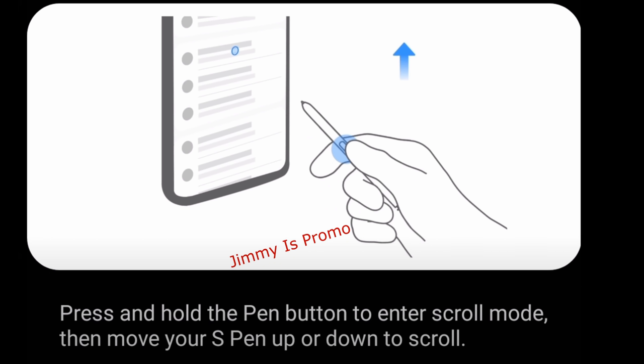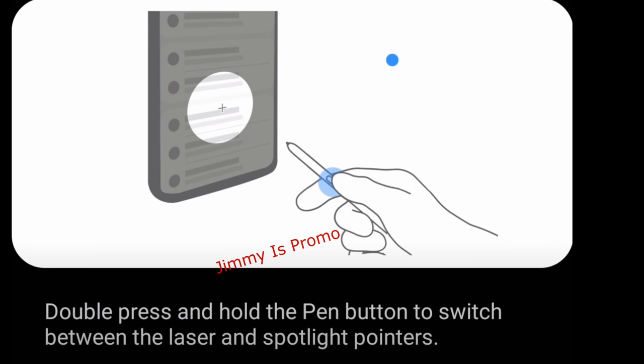You can also press and hold the pen button to enter scroll mode, then move your S Pen up and down to scroll. You can double press and hold the pen button to switch between the laser and spotlight pointers. So if you're a big fan of the S Pen, you're going to look forward to these new features.